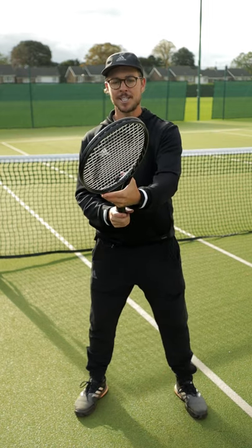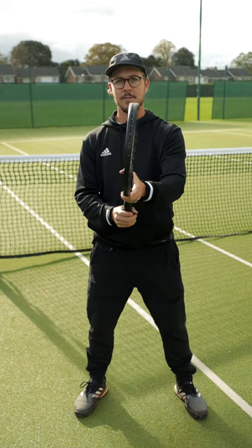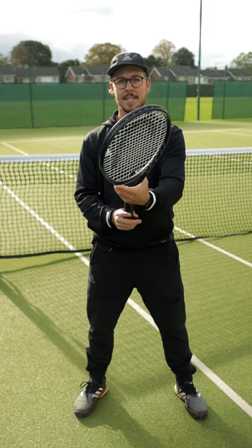So from your ready position, changing between your forehand and backhand would look like this. You can see I'm using my offhand to change the grip instead of my hitting hand.